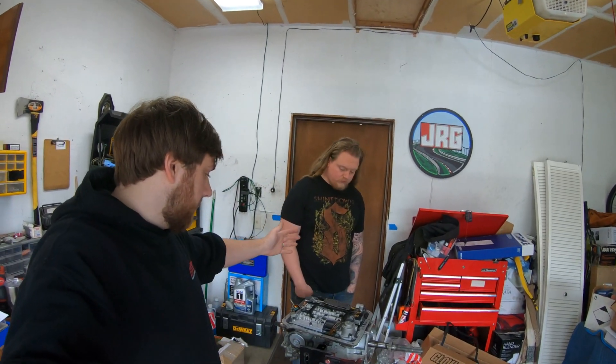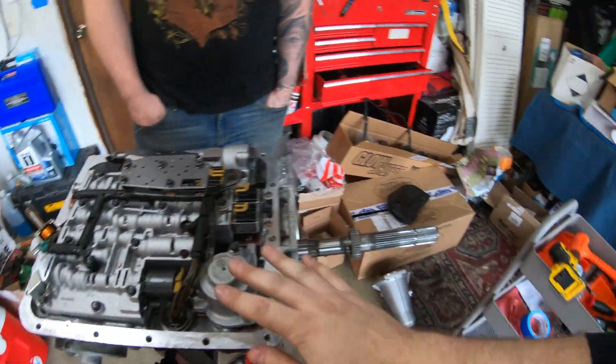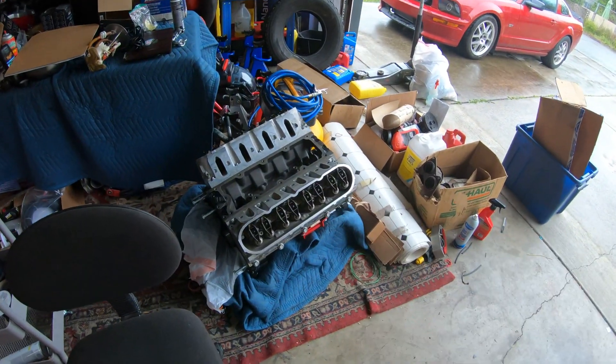Hey guys, welcome back. We're going to be doing some stuff with this old 4L60E. We're trying to build it so it will survive a little bit behind this 408 stroker here.